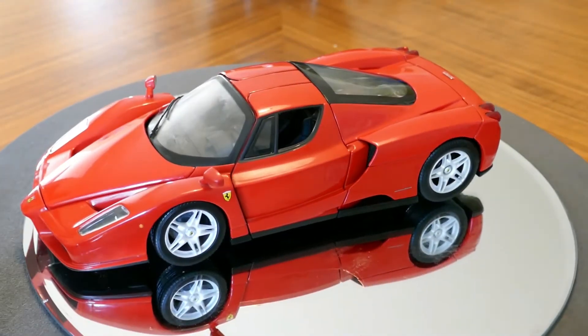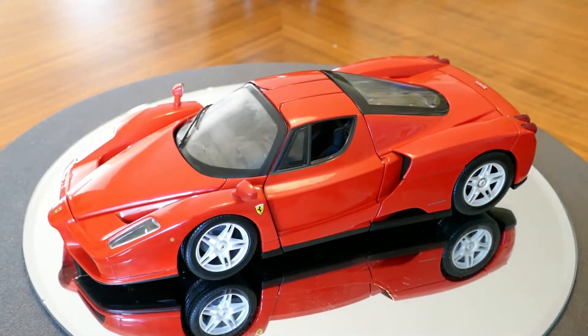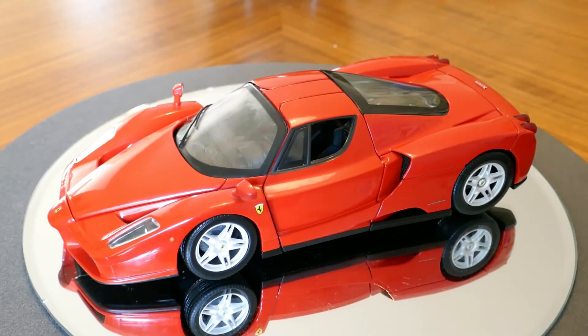Let's go ahead and take a look at this model here and just give you my impressions. First of all, I do like this model. It's nicely detailed. I've seen a few Enzos — in fact, I've sat in one. Everything seems to be to scale and proper, and I have no problems with the model itself for the price.